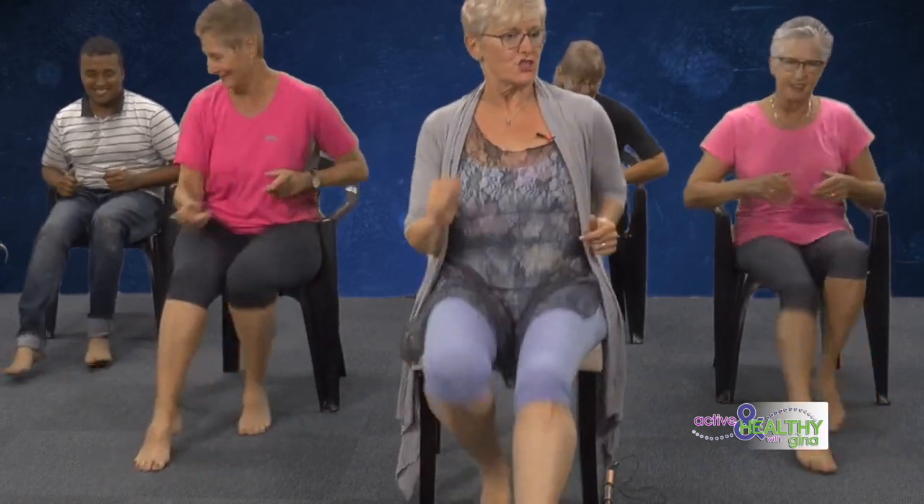How's that heart rate going, Rashid — are you still with us? Good, just checking. Patsy? Sandra? All right, okay.